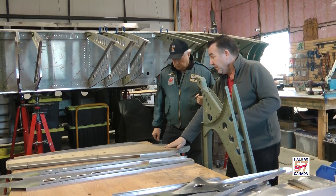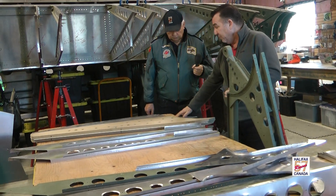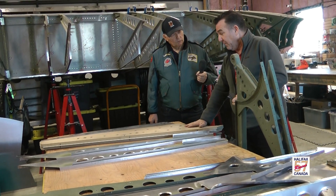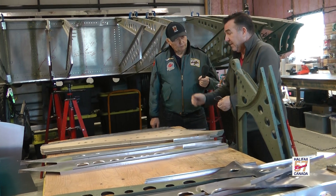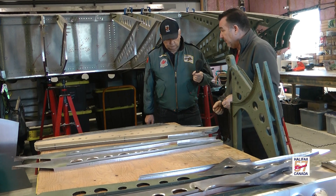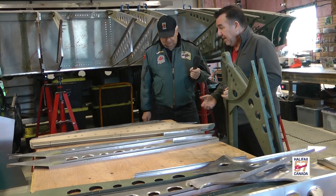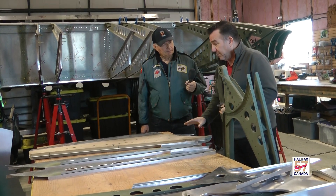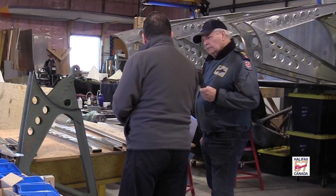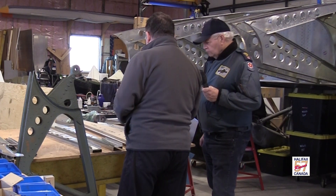As I mentioned earlier, we developed these hammer forms. What happens is this is the blank piece of material cut roughly to shape. We put that in the form, we clamp it in the form, and then we beat on it with a hammer — it's great to take out your frustrations on this thing. And then we drill the holes, et cetera, et cetera. It's all prepped for the next phase, which would be flaring. We take the lightning holes and we flare them, make them look pretty.